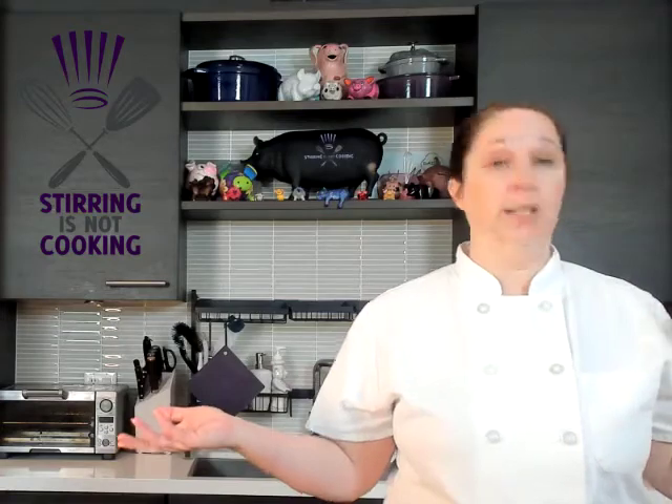Hey, Chef Ro here. Today I'm going to talk to you about apples. Right now in my world it's fall. It doesn't feel like it outside because I live in Southern California — it never feels like fall. Still, it's apple season.